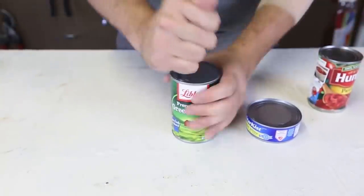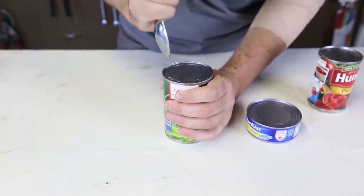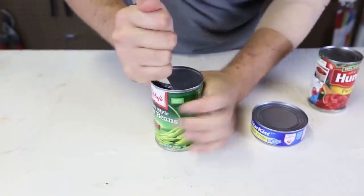You gotta hold the spoon like this, and just scrape it till it pops. Whoa! And now, all I have to do is just keep twisting it, just like this.